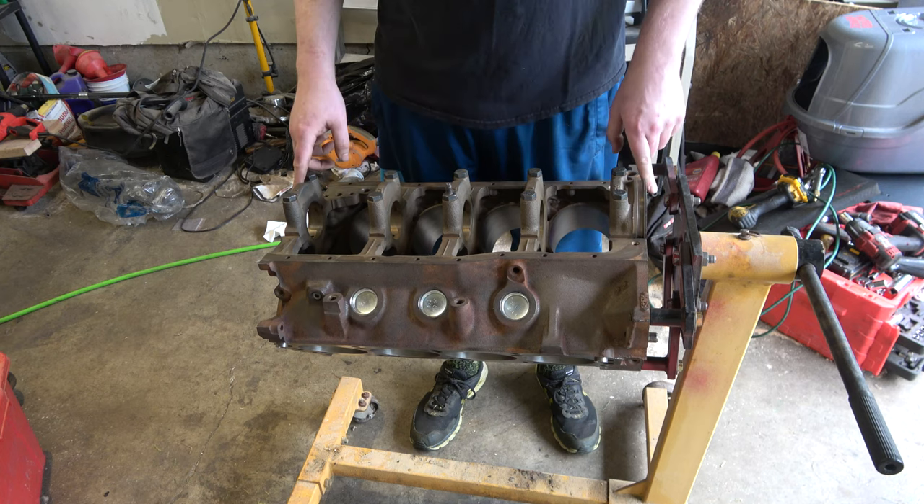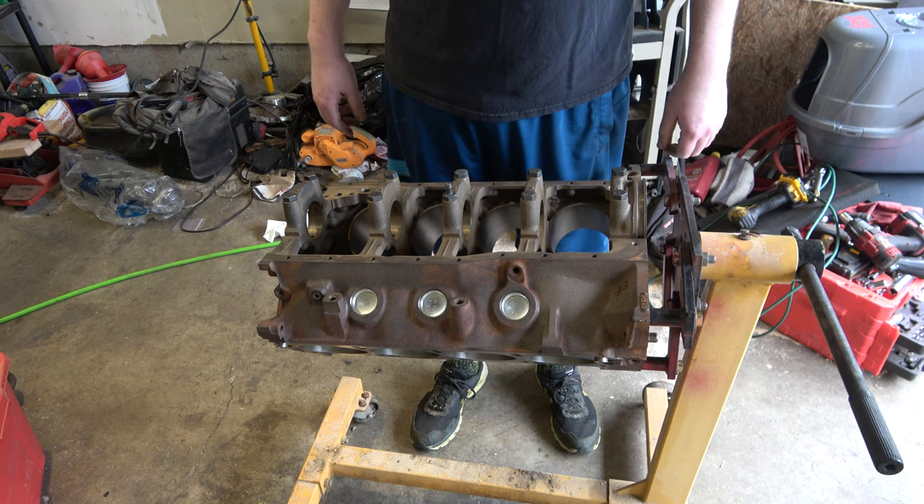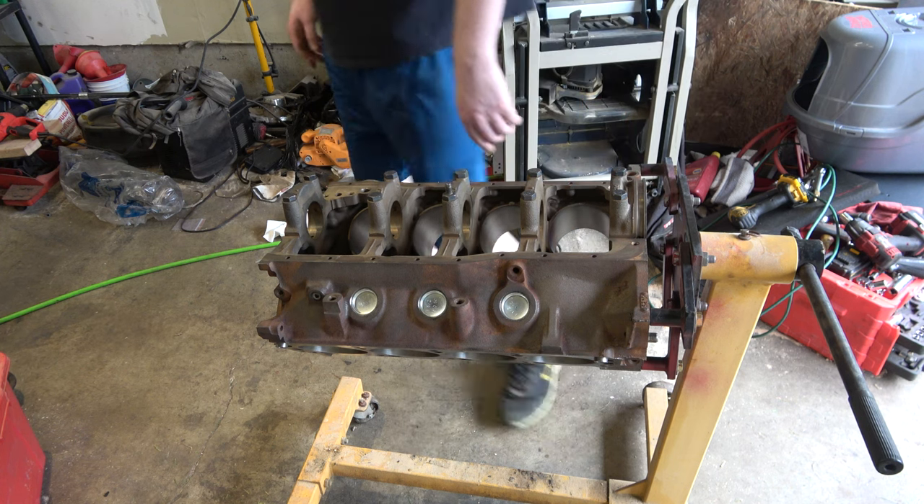We need to get these caps off. I'll take a picture of this so I remember.